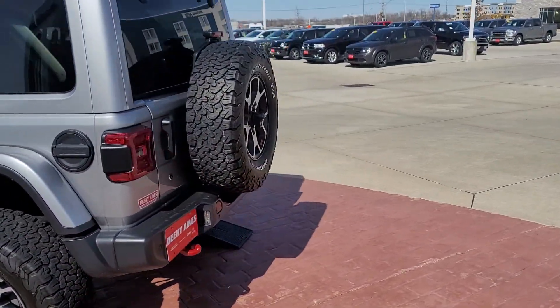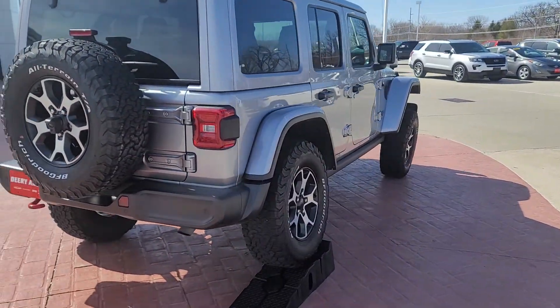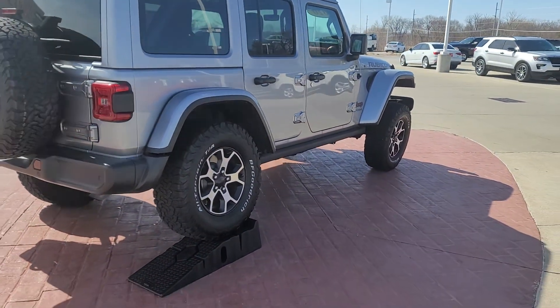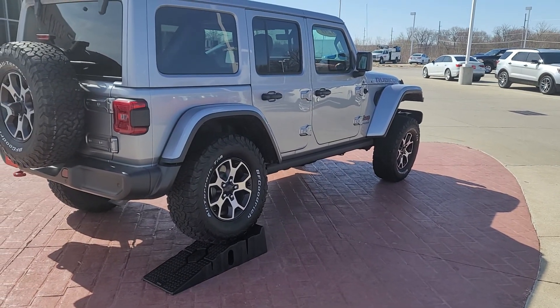Now as you can imagine, if it's this level and looks this good articulating over these stands, what is it gonna look like on the trails? Come check it out for yourself here at Deere of Ames.